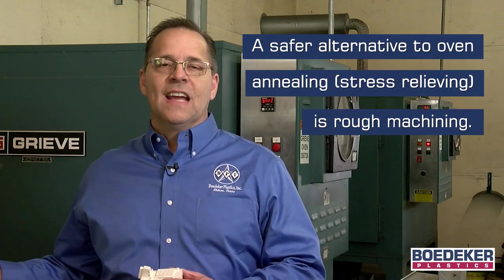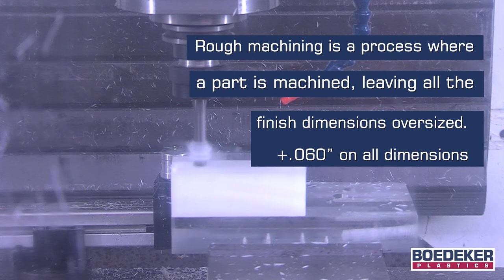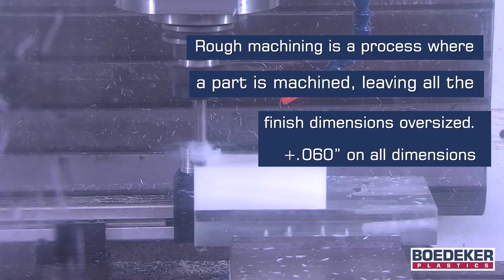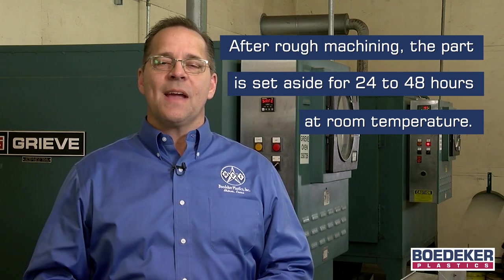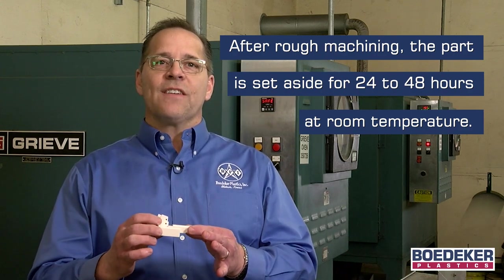If a stress relieving step is needed for tight tolerances, a much safer alternative to oven stress relieving is to utilize a machining technique called rough machining. When rough machining, the machinist first machines their part leaving all the dimensions a bit oversized — approximately 60 thousandths of an inch or so on all dimensions. Then the part must be set aside and allowed to sit for 24 to 48 hours. In this time, any movement that will likely occur will most likely happen, since the majority of the desired material has been removed. Essentially, the part is stress relieving itself just sitting there.